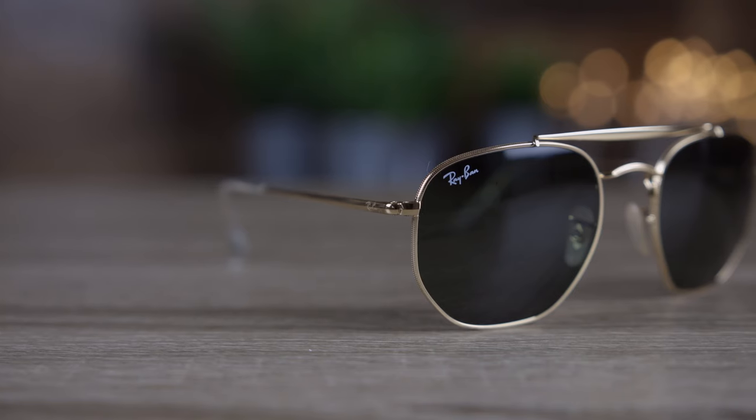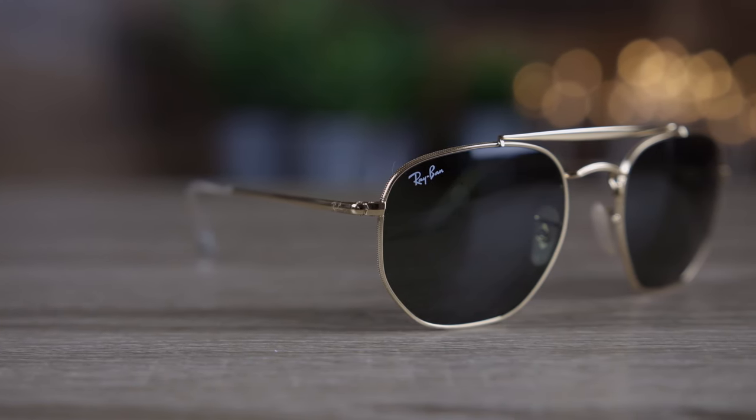Hey guys, welcome back to Shade Review. In today's video we are going to be reviewing the Ray-Ban Marshall.